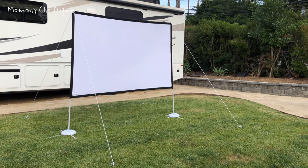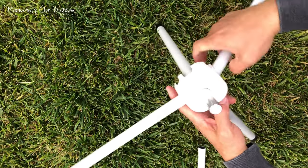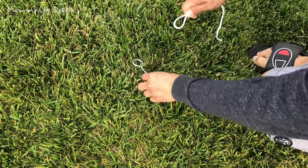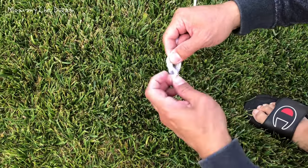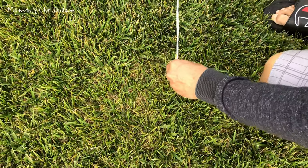Assembly completed. Here are the product features of this projection screen. This foldable outdoor projector screen has a four-legged base that keeps it stable. It is also equipped with four fixing hoops and two ropes, which can improve the stability of the projected picture.